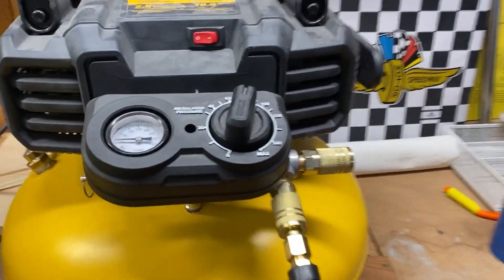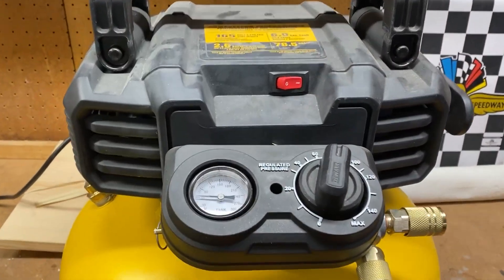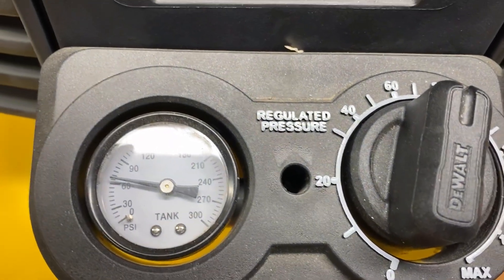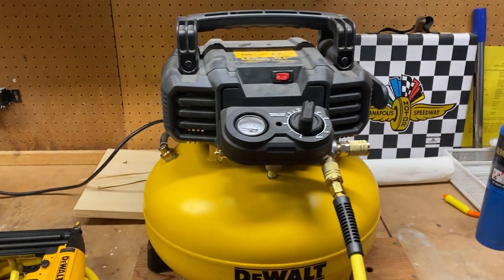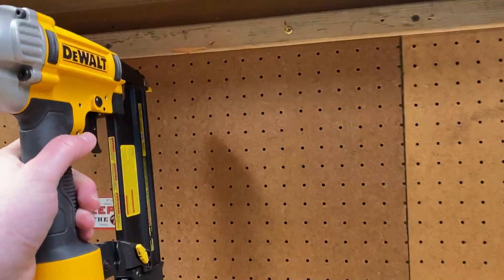I do have a little bit of air in here, about 60 PSI. I'll go ahead and fire it up real quick. Fills up reasonably quick. It's not terribly loud. I'll go ahead and shoot something in here just for a quick demo.